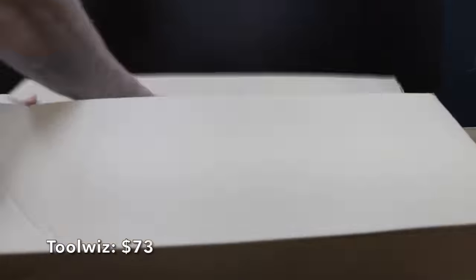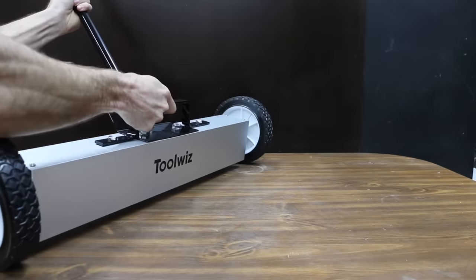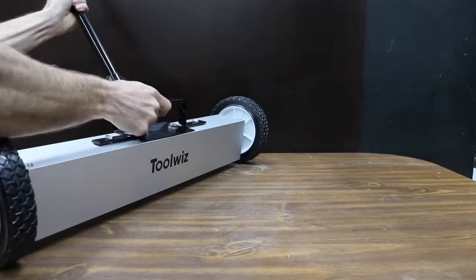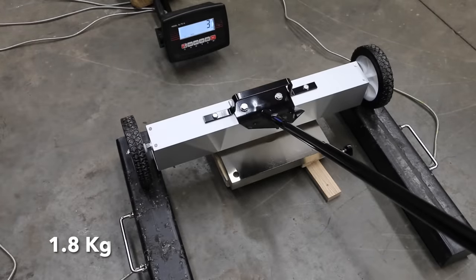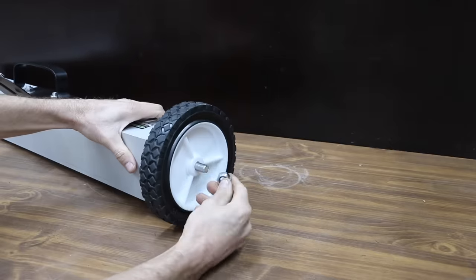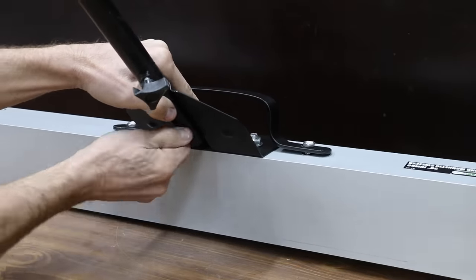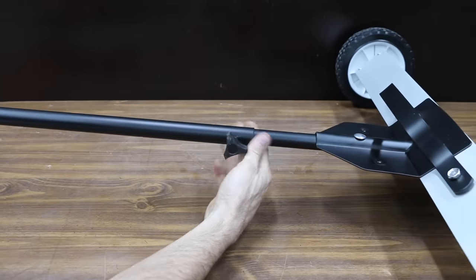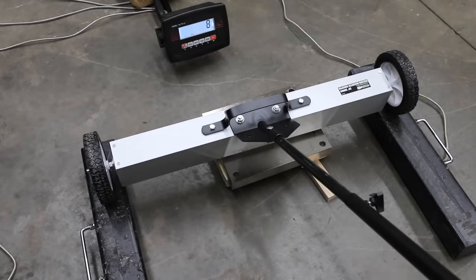At $73 is the Tool Wiz brand, with a 24-inch width claiming a 33-pound capacity. Made in China and weighing 13 pounds, it moved into second place behind the Central Machinery at 4 pounds of lift. At $75 is the Grip brand, a 30-inch wide magnetic floor sweeper collecting up to 50 pounds of ferrous materials. Weighing 17 pounds, the Grip made it to 8 pounds of lift, taking first place from the Central Machinery.